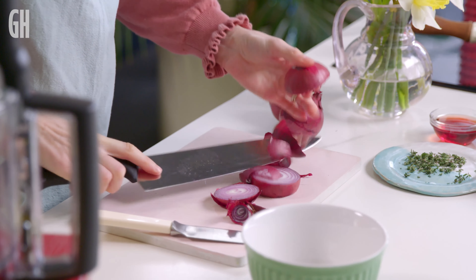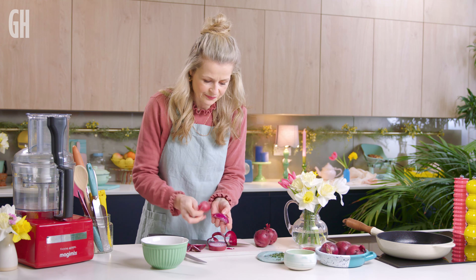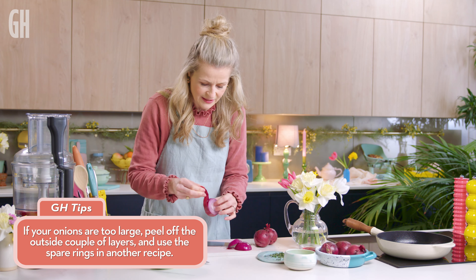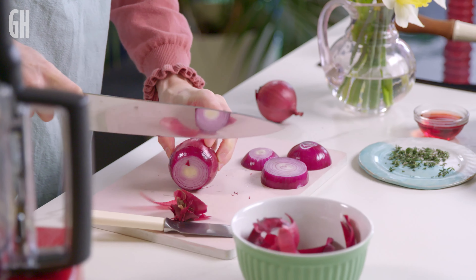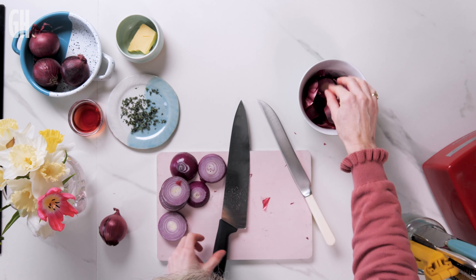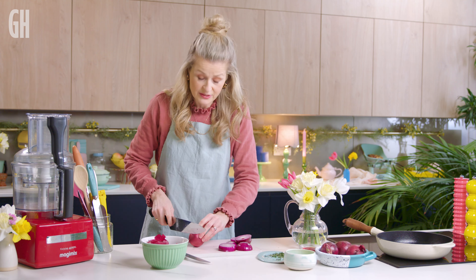So you've got three lovely rounds, and then we're just going to peel off the skin. This is the stage at which, if your onions are too big, you just peel them down to a smaller layer. It's nice to use red onions here, rather than white, because they caramelise to a sweeter finish, and they look prettier. Double win.